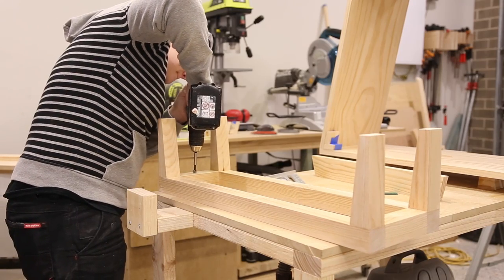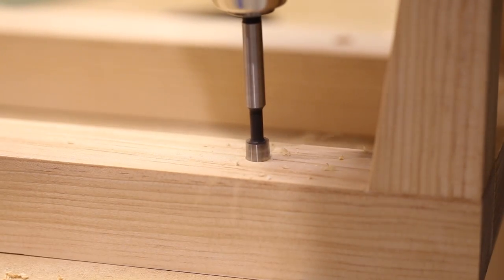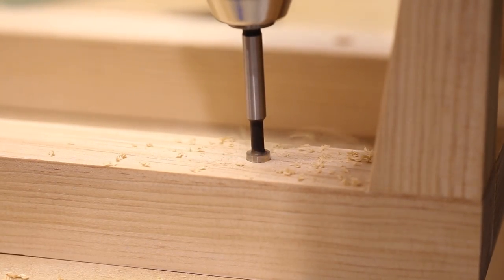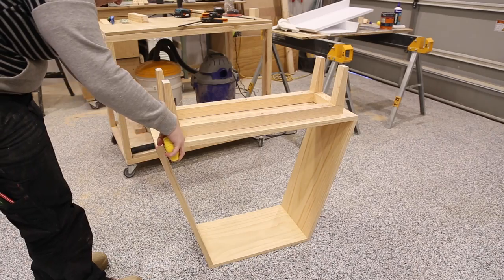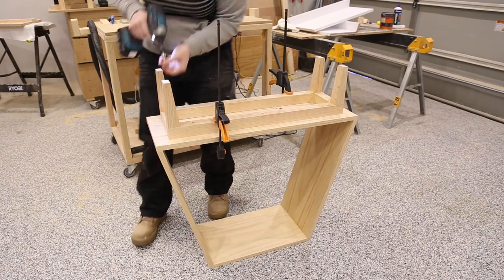I then drilled holes in the base which I would use to secure the legs to the table, using a Forstner bit again to countersink the screws. I then measured to ensure the base was centered to the table and secured the legs to the table with 40mm screws.